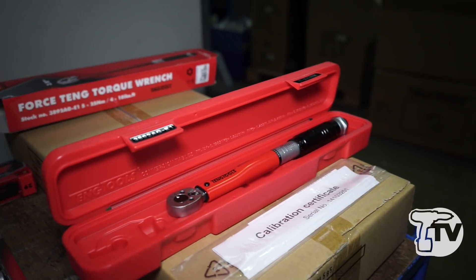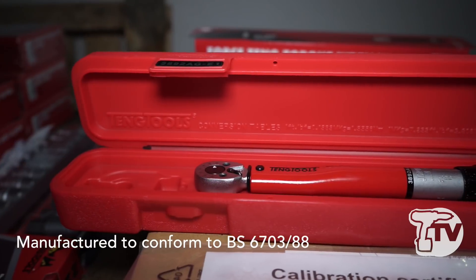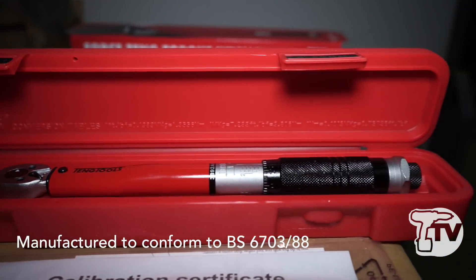You keep this certificate in the box with your torque wrench, so people are going to know that this torque wrench is calibrated to deliver the torque that it's supposed to. Yeah, exactly.